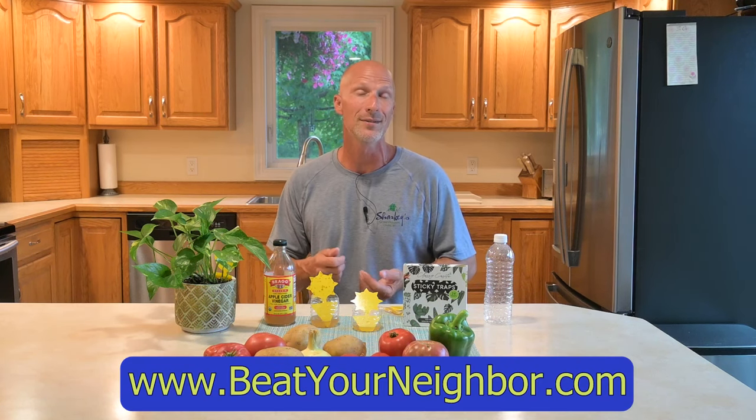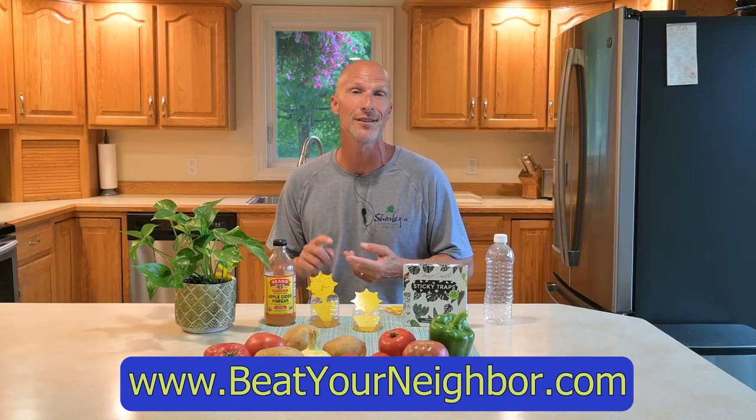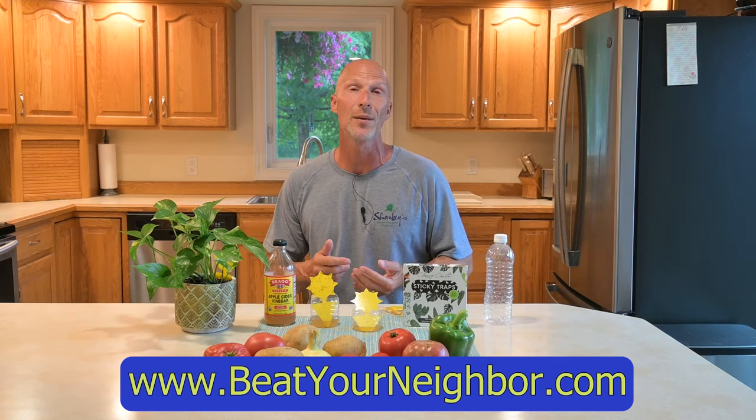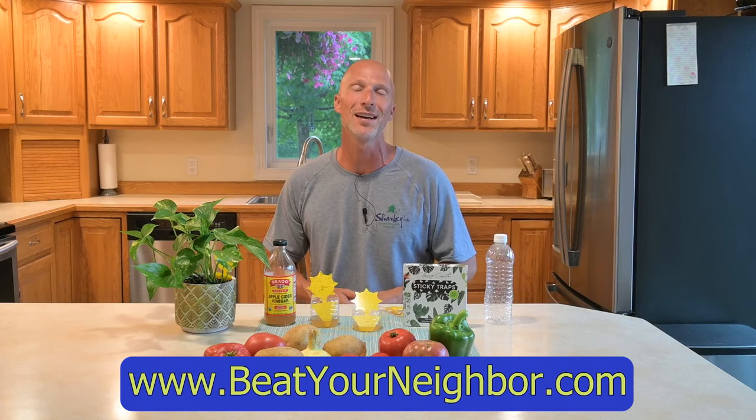I will put where you can find these in the description of this video and in the comments section, so you can click on that link and it'll take you right to where you can purchase these. If you're liking our videos please give us a thumbs up on Facebook and subscribe to our YouTube channel — we have hundreds of how-to videos there. Also be sure to head over to BeatYourNeighbor.com where you can find our blog articles, tips and tricks, and of course our Beat Your Neighbor fertilizer. Thanks so much and have a great day.